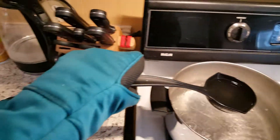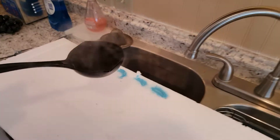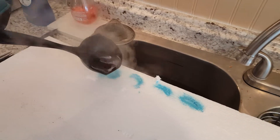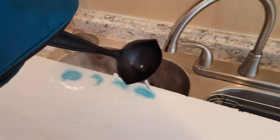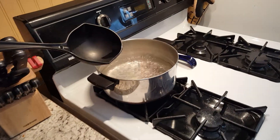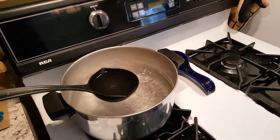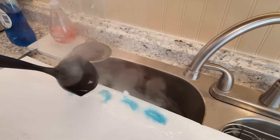Make sure you wear a potholder and use a ladle. Then you want to come over to your dents — I highlighted them with blue so you could see them — and just pour your hot water over the dents. You don't want to take your wing or anything like that and hold it over your boiling water on top of the stove, because the little beads in your foam will puff up.